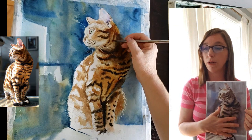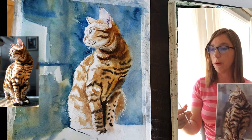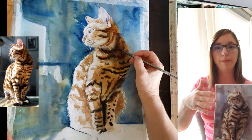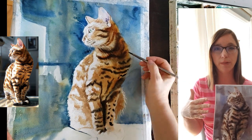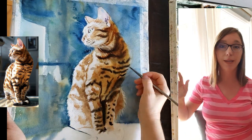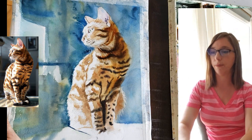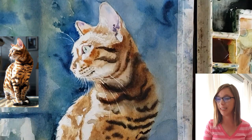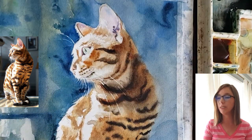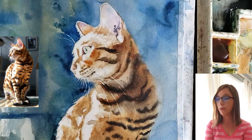I'm using my Royal Langnickel size 4 brush to work on the stripes. Once in a while you'll see me tap the paper with the back of my hand — I'm feeling the paper to check how wet it is, because if it's not wet enough I'll need to end the session, let it dry completely, then re-moisten it. Then I'm doing a second layer of painting in his ear, using mostly burnt sienna and quinacridone gold to continue building up the colors there.